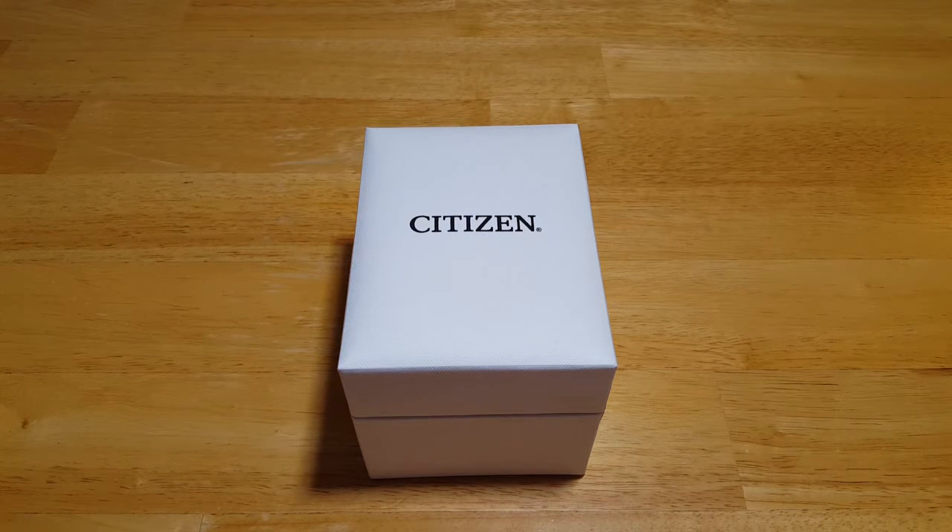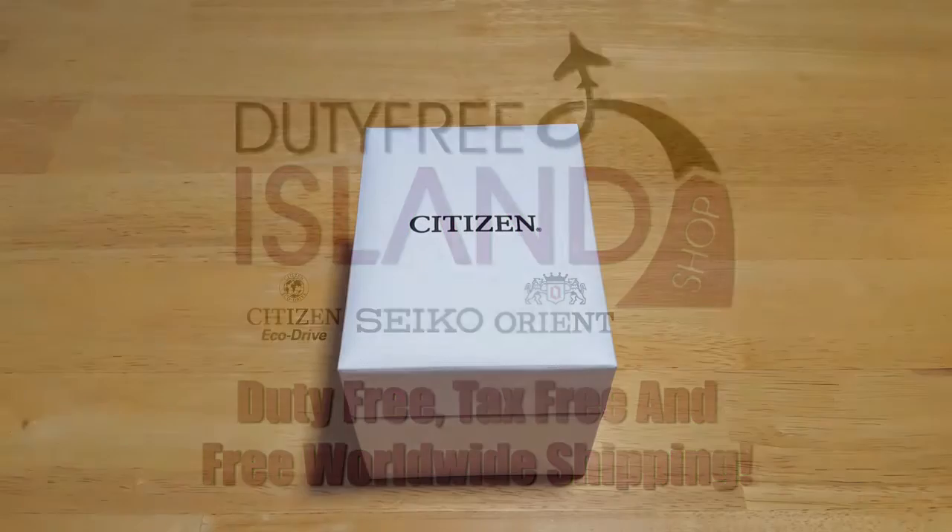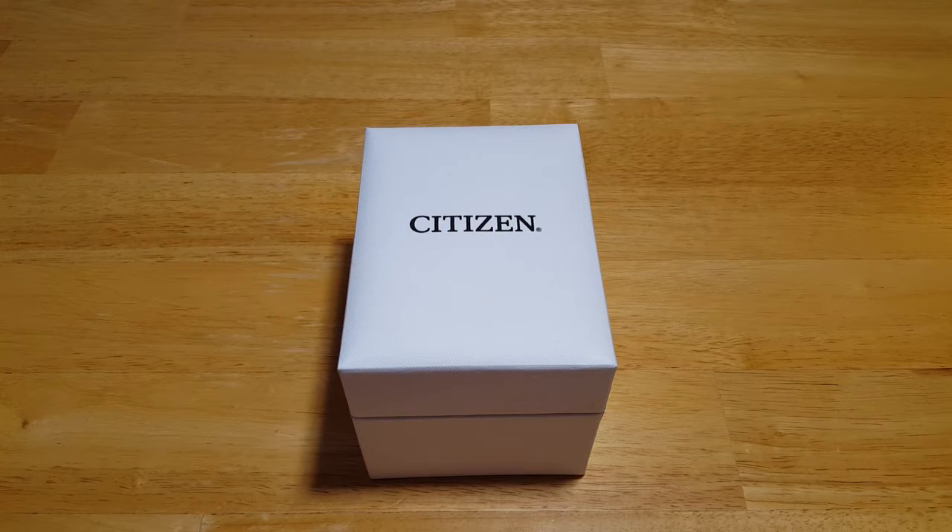Hey folks, MavsDad here back with another watch review. Today I've got the Citizen EcoDrive ProMaster Aqualand 200 Meter Solar Diver, model number BJ2110-01E. This was sent to me from the good folks over at Duty Free Island. You get free worldwide shipping and no tax. They have an excellent selection of Citizen, Orient, and Seiko watches. I really cannot recommend them highly enough, and I want to thank them so much for sending me this watch to review.